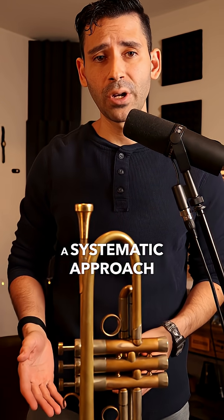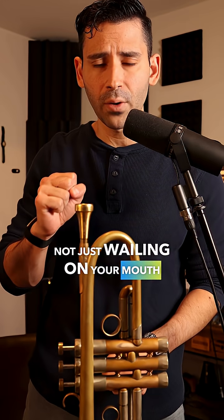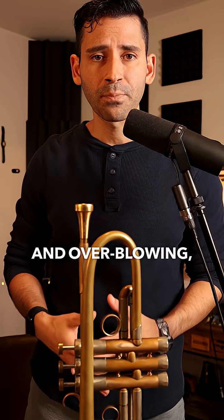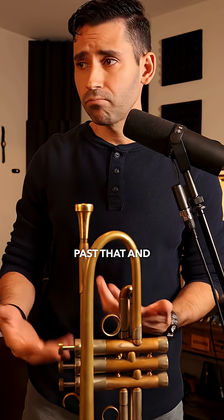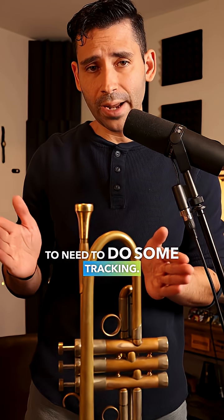If you want the trumpet to feel easy, then you need a systematic approach to your practice. You have to have the techniques so that you're not just wailing on your mouth and overblowing, but once you get past that and your technique is reasonable, you're going to need to do some tracking.